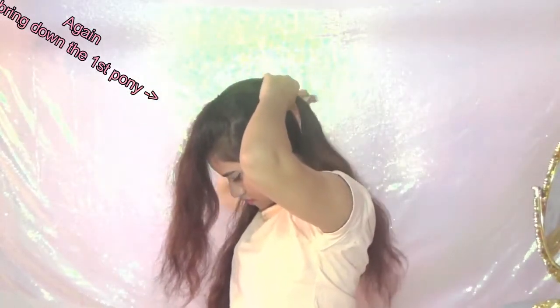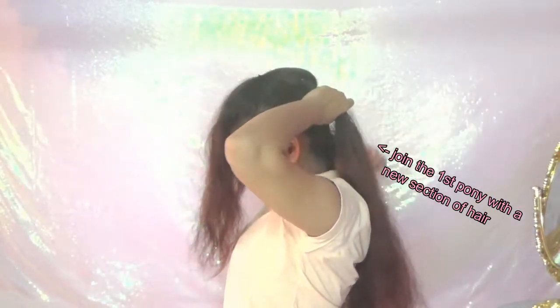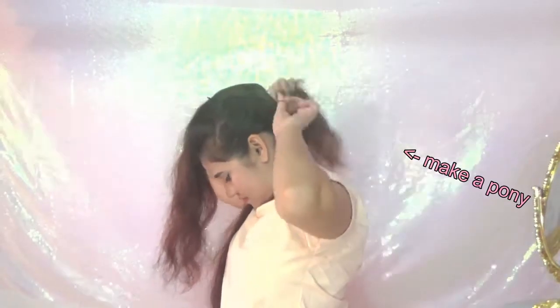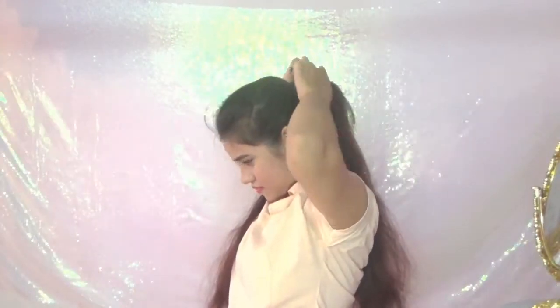Now take back the first pony's hair and join it with the new section of hair and make a pony. Continue with the same process.